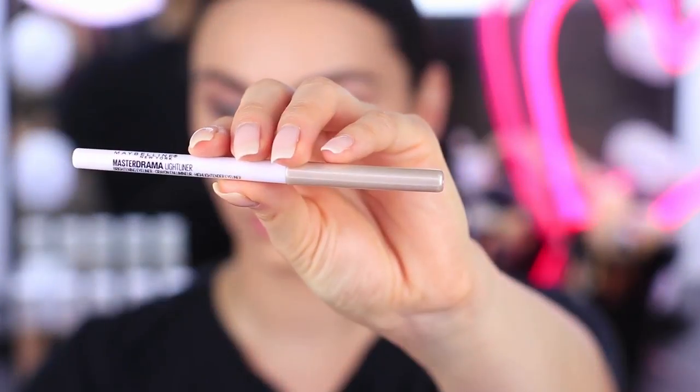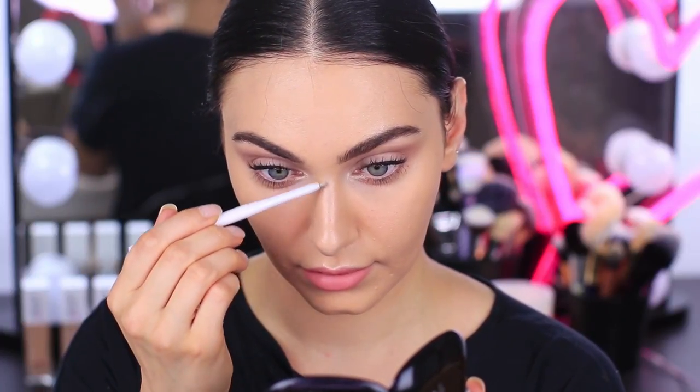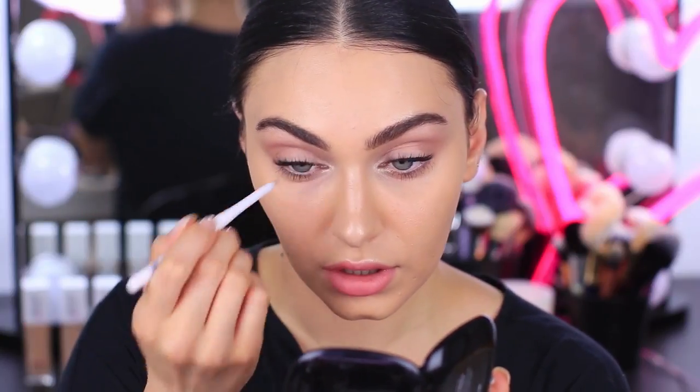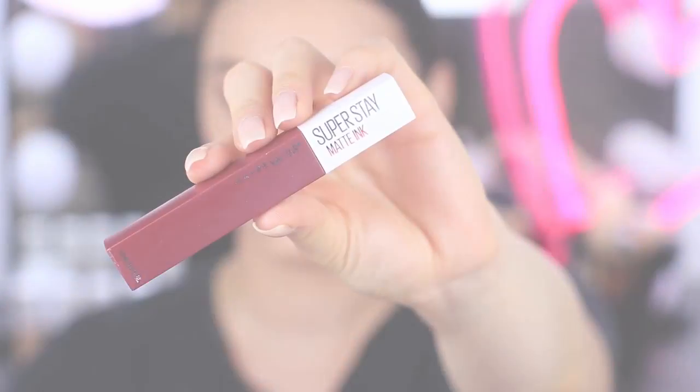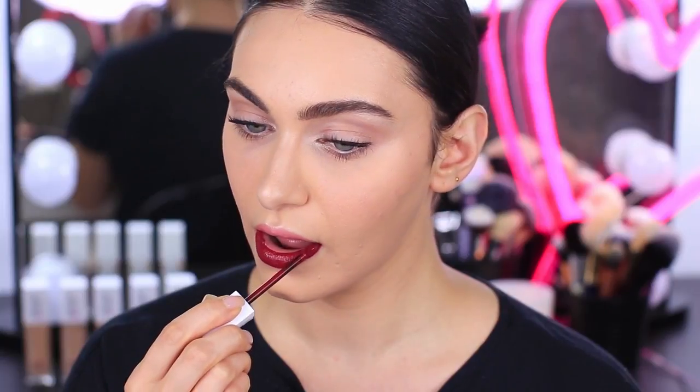Another makeup item that you can have in your handbag or at your desk is this Illuminating Eye Pencil — the Master Drama Light Pencil. I love using this around my eyes and also around the high points of my face just to give my skin a little extra glow. This product looks absolutely stunning as an inner corner highlight. The easiest way to transform a day look into a night look is to use either a bright or bold lipstick. I'm using the Superstay Matte Ink again, in the shade Pioneer. Wearing a dark or bright lipstick just makes it look like you've put in so much time and effort into your look.